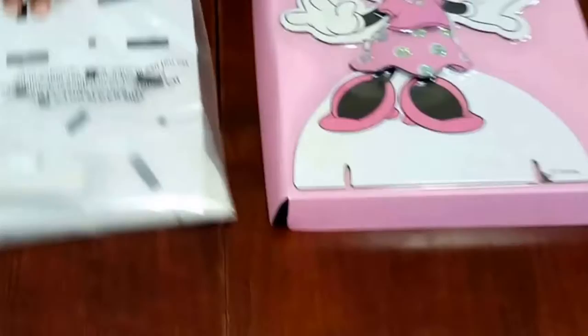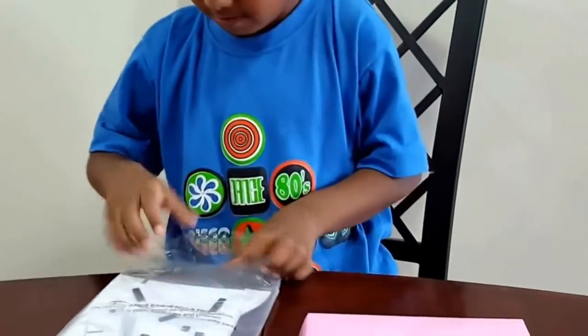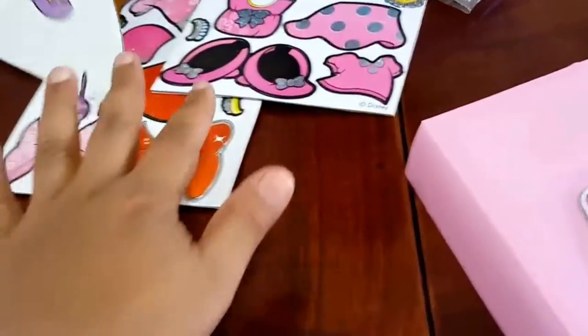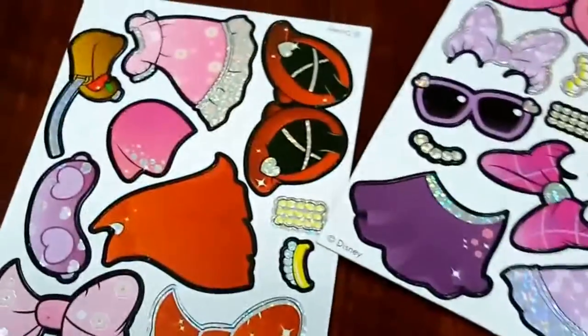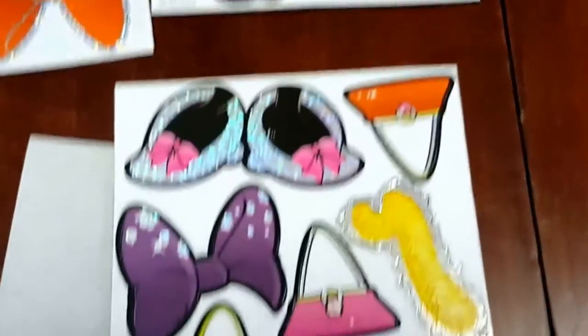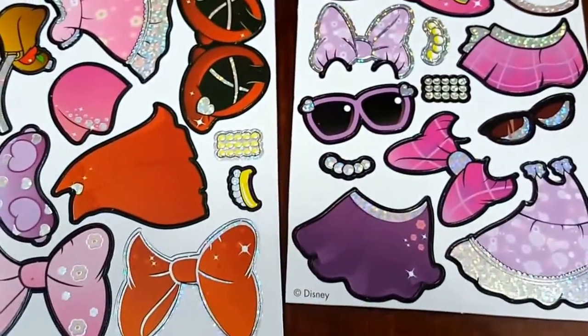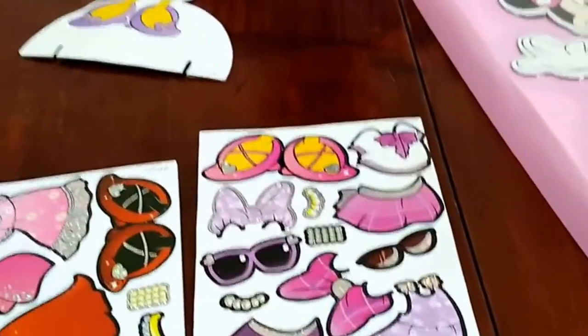Open this bag up. Hi Minnie! So let's see all the pieces. Now we're going to get Minnie's pieces. Here's Minnie's. So this has black, and this has black, and this has yellow. Daisy has yellow and Minnie has black. Minnie has black feet and Daisy has yellow feet.